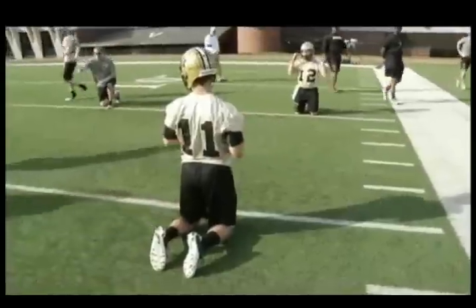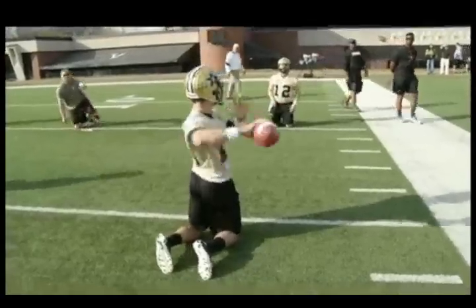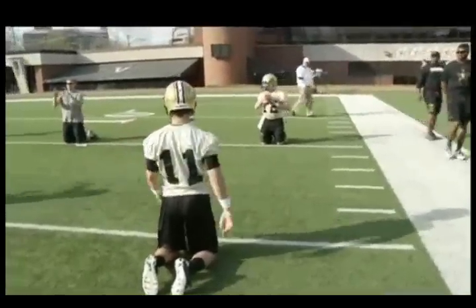We want to emphasize accuracy and shoulder turn — getting the opposite shoulder, so in this case the left shoulder pointing at our target, then finishing with our right shoulder pointing at the target. We want to focus on how many revolutions we can get with the ball. We don't care how hard we're throwing right now, we're just warming up. We want to be accurate, aiming to hit the face mask. There's a good throw right there.